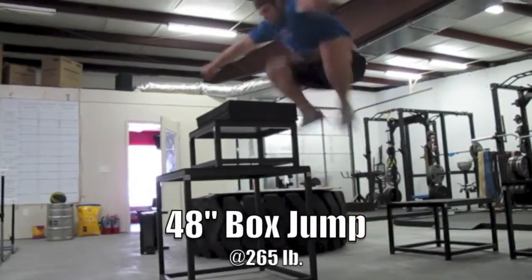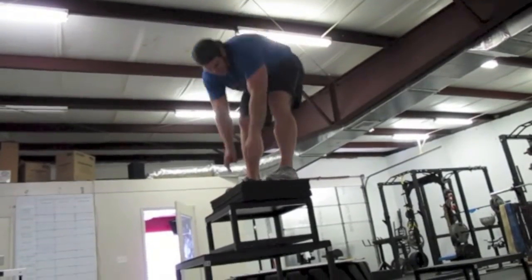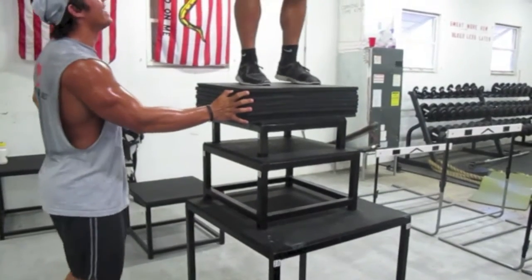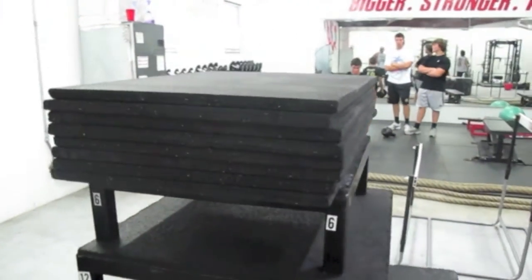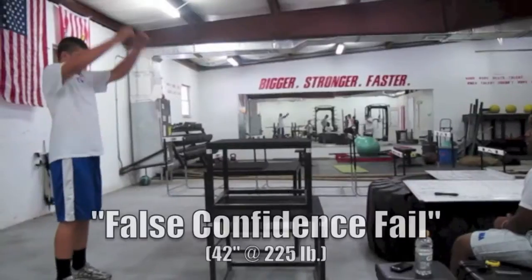Next, we got big boy Julius, 265 pounds, hitting a 48-inch box jump — the dude's crazy. Now we have just something that's nasty: a 56-inch box jump from a dude that's not 6 feet tall, not even close, 197 pounds. And of course we got one big painful fail.